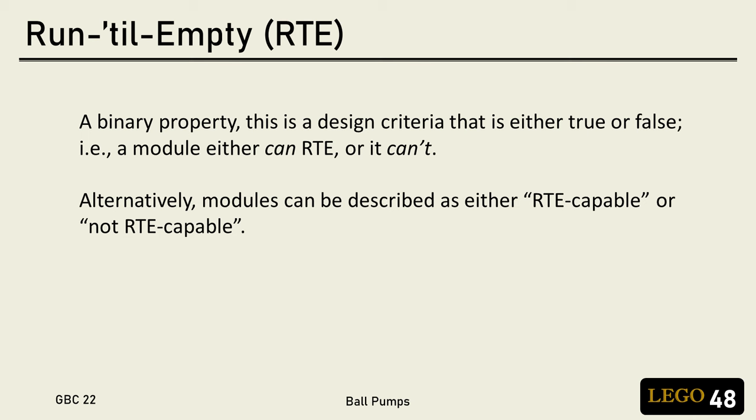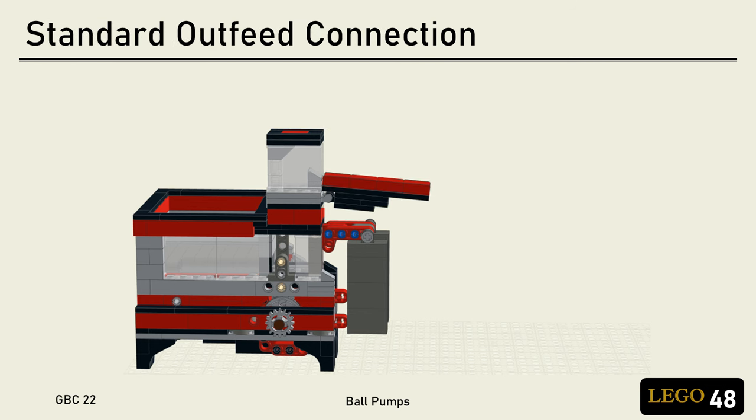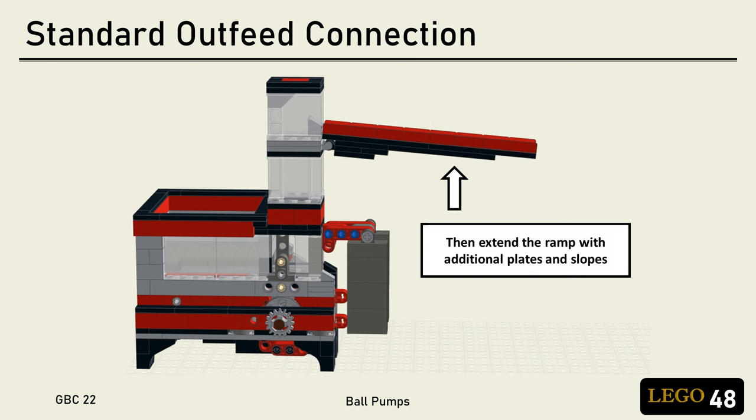RTE is simpler. Modules are either designed to run until empty, or they aren't. For the Indiana Jones module, I think I'd really want a lifter inside that can run until empty. While ball pumps aren't RTE, they do have one very important attribute that is unique to ball pumps: flexibility in the output height without having to modify the lifting mechanism. Because of the trap and chimney design, you can go to a show and by simply adding some extra bricks to the chimney, adjust the out-feed height as needed.